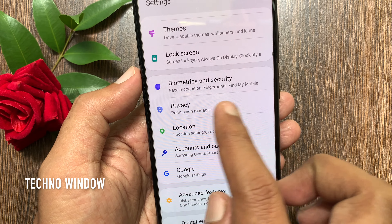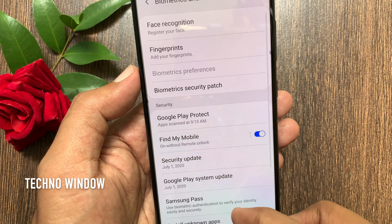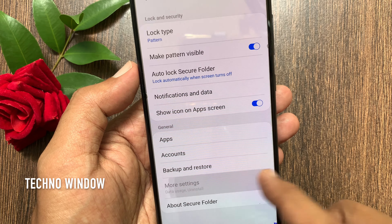Let's check how to uninstall Secure Folder. First, open the Settings app, scroll down a little bit and tap Biometrics and Security, then tap Secure Folder.